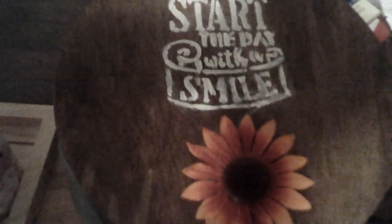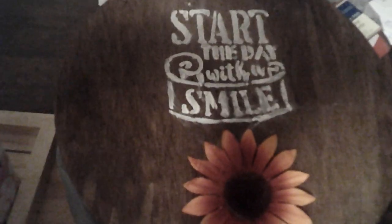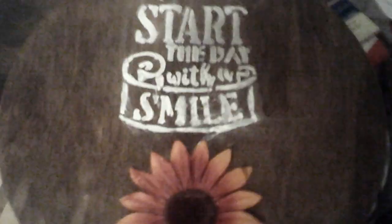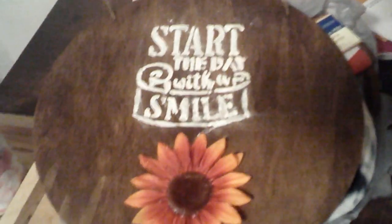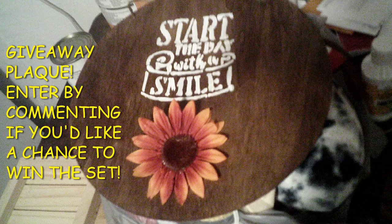If you like this video, please give it a big thumbs up. If you haven't already, hit my subscribe button and hit that bell so you're notified every time I upload a new video. Take care, good night, and I'll see you all real soon on my next one. Bye!